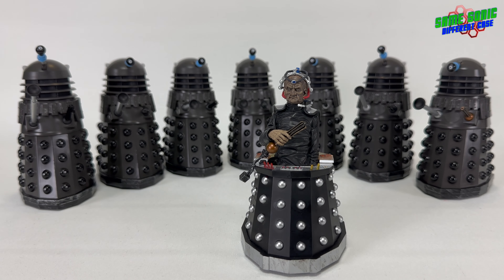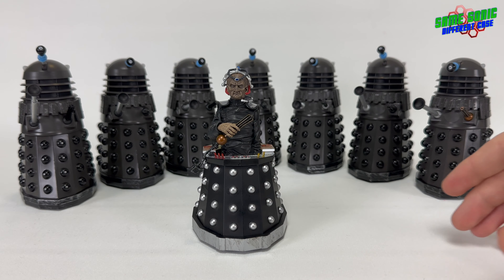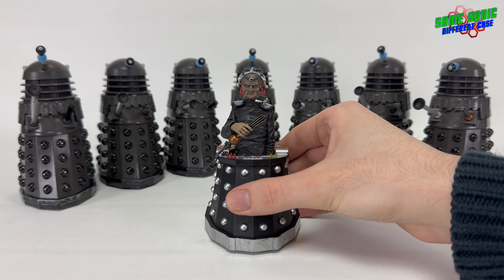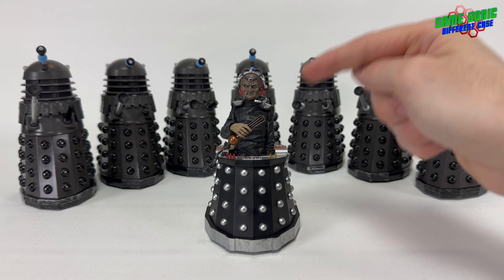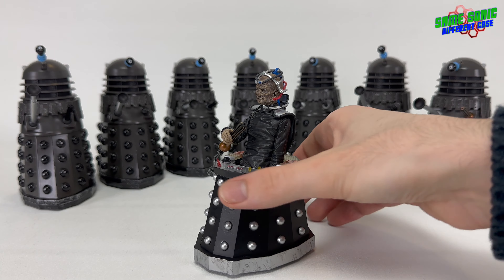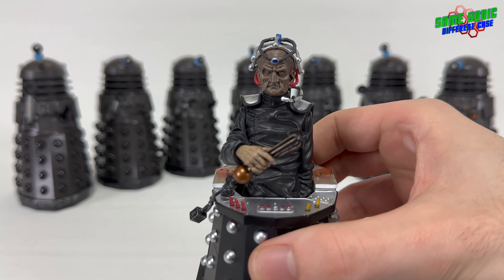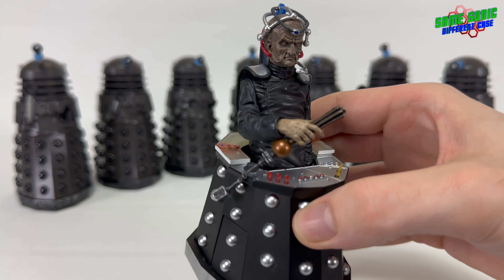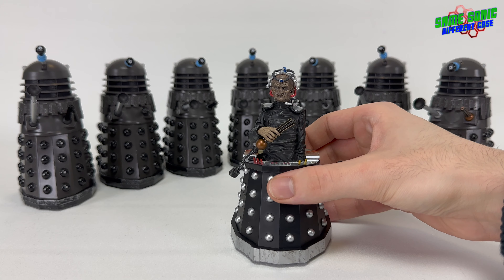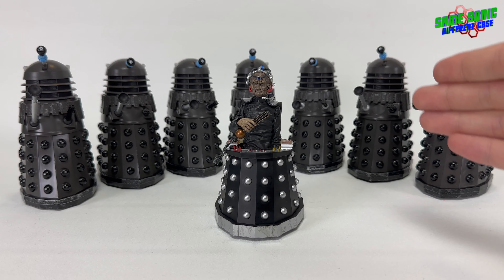Michael Wisher, who had previously voiced the Daleks in some earlier Dalek stories, was actually cast as Davros himself — sitting in the chair wearing a very good prosthetic mask of Davros and the full outfit. And there we go, that is Davros.